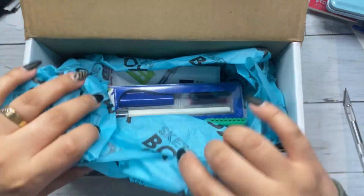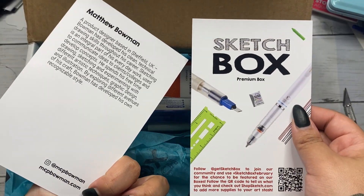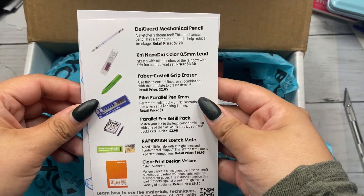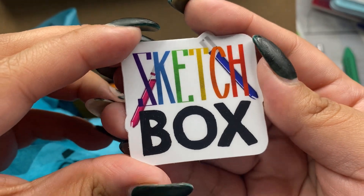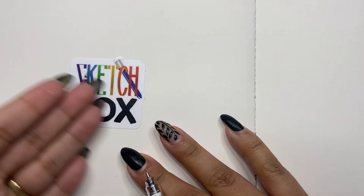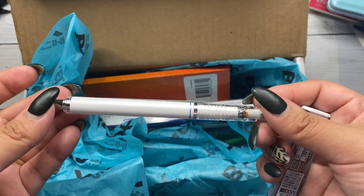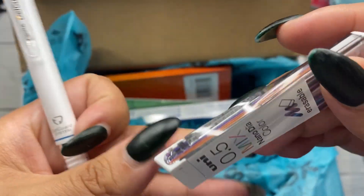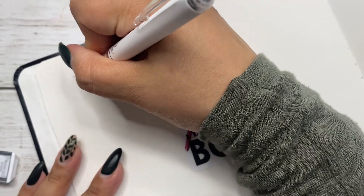First, we have our menu with the retail prices and details about our supplies and a little postcard for inspiration. Our sticker comes first as always — I did forget to film me putting it into my sketchbook, but here it is. First thing: the DelGuard Mechanical Pencil retailing for $7.20 and the Uni NanoDia Color 0.5mm Lead retailing for $3.30.